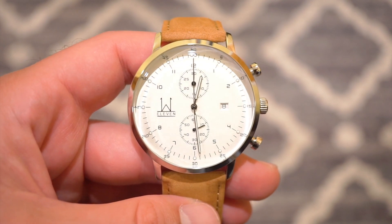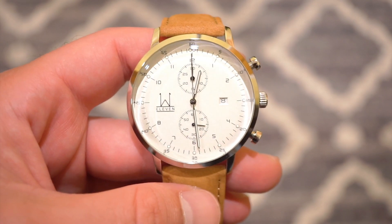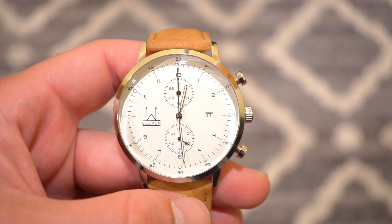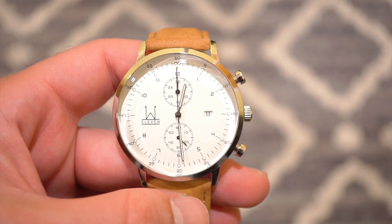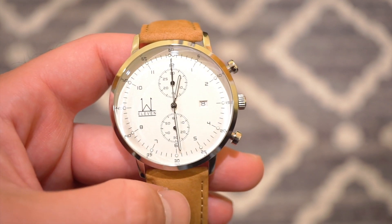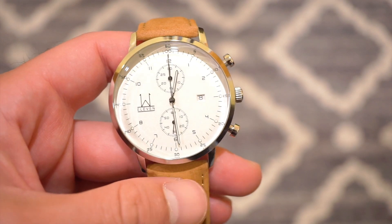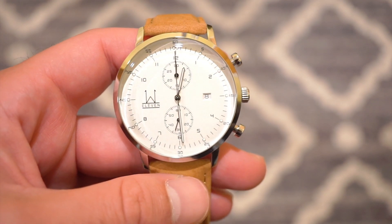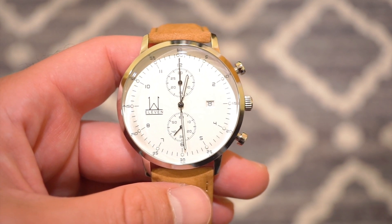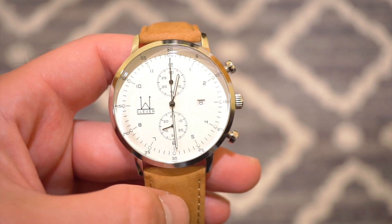50 meters of water resistance — not something to go swimming with, but if it's raining or you're washing your hands, don't worry about it. The date window is tucked away at the three o'clock position with a white background — it keeps out of the way and matches the nice Bauhaus font used on the numerals going around the dial, as well as the zero through 60 railroad track. It's a very legible, clean and symmetrical dial. The W logo and date enhance the symmetry, along with the two sub-dials at twelve and six o'clock.